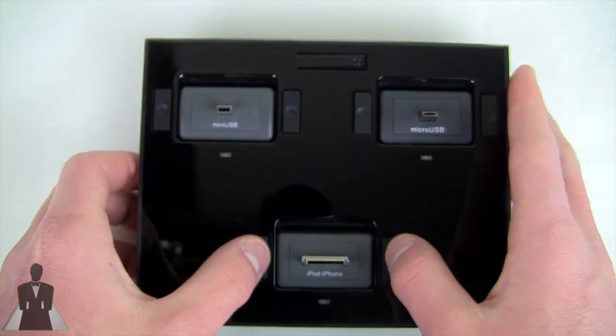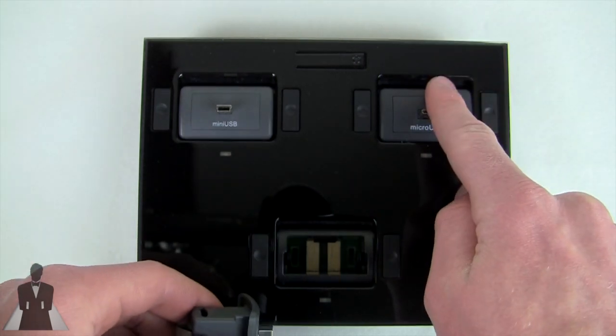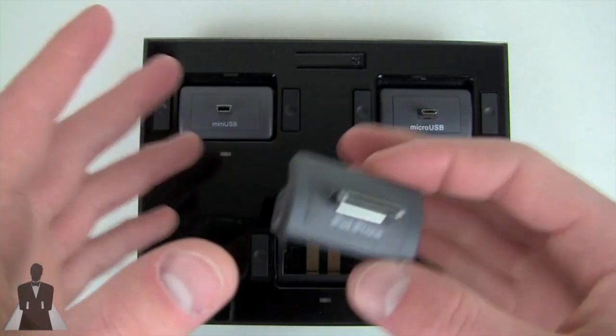The iDapt i4 ships with six different nodes: one iPod, one iPhone, one micro USB, one mini USB, and three other generic tips — I think a five-volt, a Samsung, and a Nokia charger for older devices.